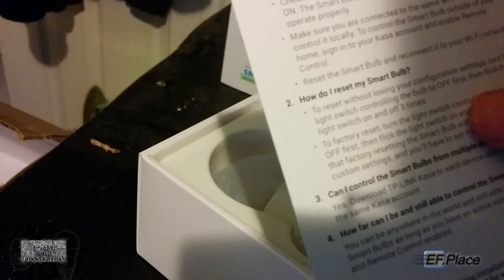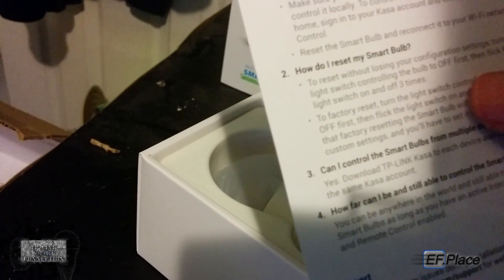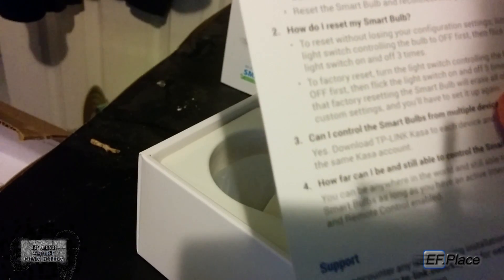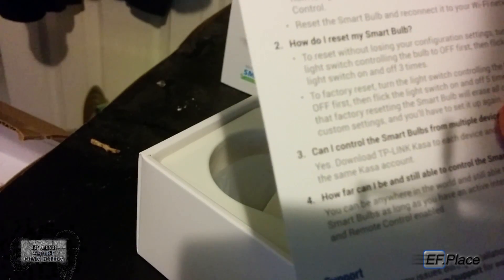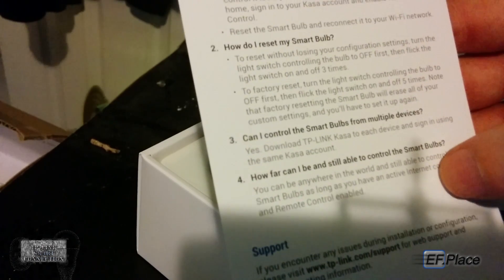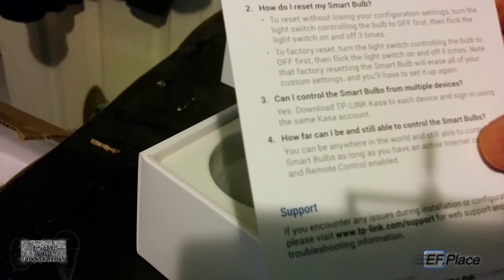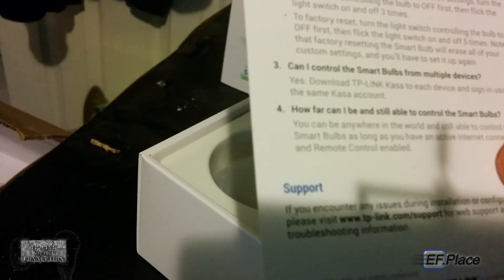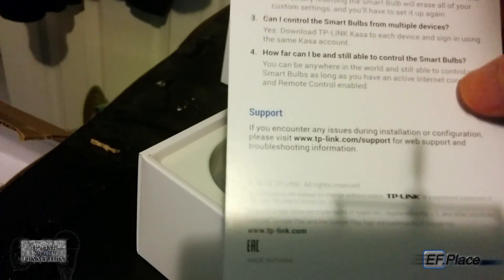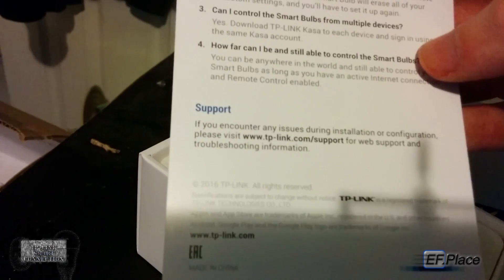Frequently asked questions: How do I reset my smart bulb? To reset without losing configurations, turn the light switch off, then flick it on and off three times. To factory reset, turn it off then flick on and off five times — note that factory resetting erases all custom settings. Can I control the smart bulb from multiple devices? Yes — download TP-Link Kasa on each device and sign in with the same account. You can be anywhere in the world and control your smart bulbs as long as you have an active internet connection and remote control enabled. For support, visit TP-Link.com/support.